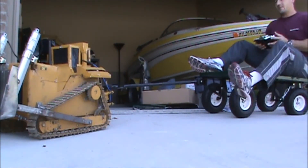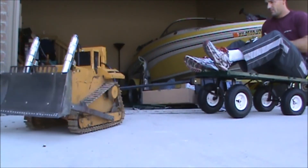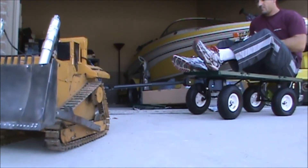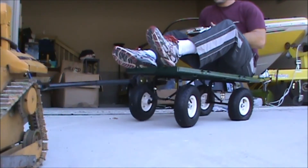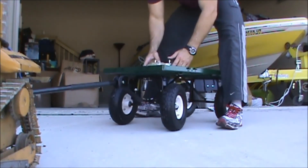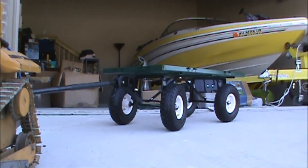I'm going to put some air in the tire. Okay.